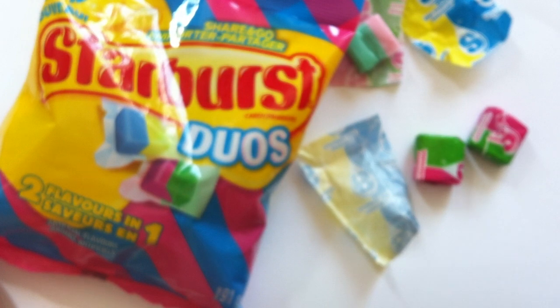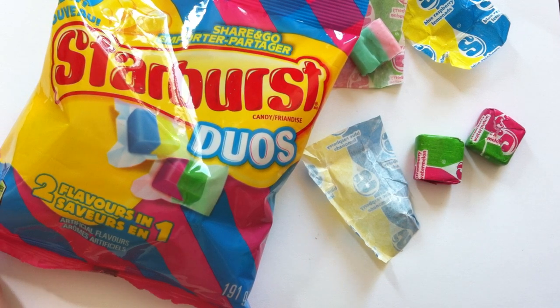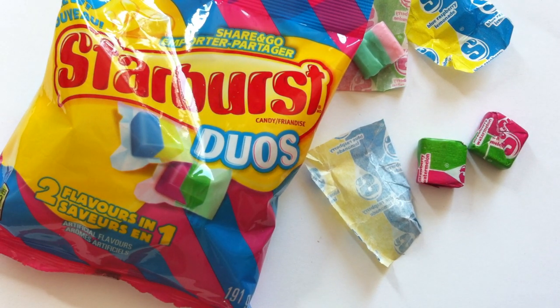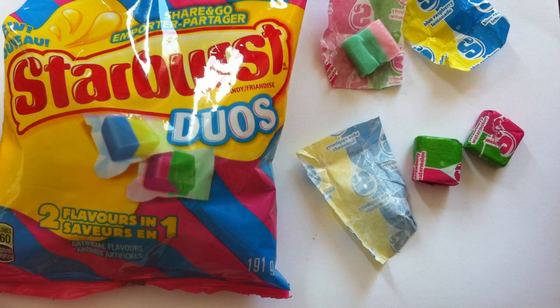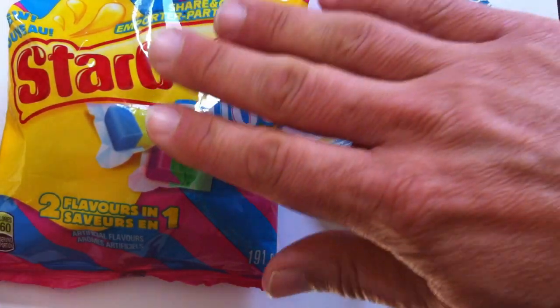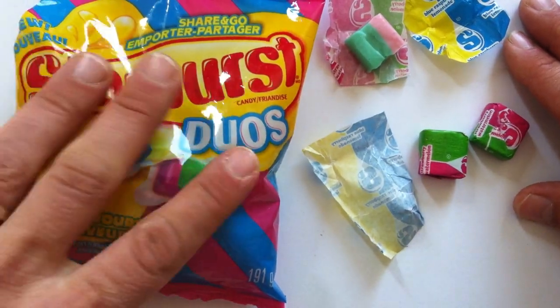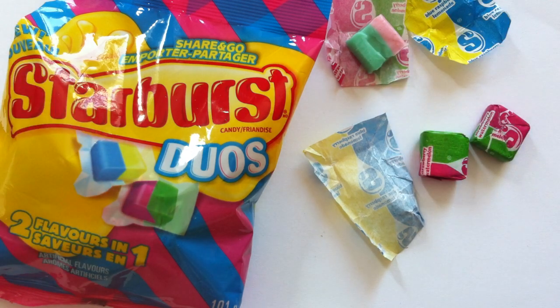I really like Starburst flavor. It reminds me of Skittles, which is generally speaking my favorite candy — really, really poppin', strong, intense fruit flavors. Very similar flavored pattern, Starburst to Skittles. But I like Skittles a little bit more because they're a little easier. Starburst is a little more work. But if you're looking for a chew, Starburst has definitely got it.